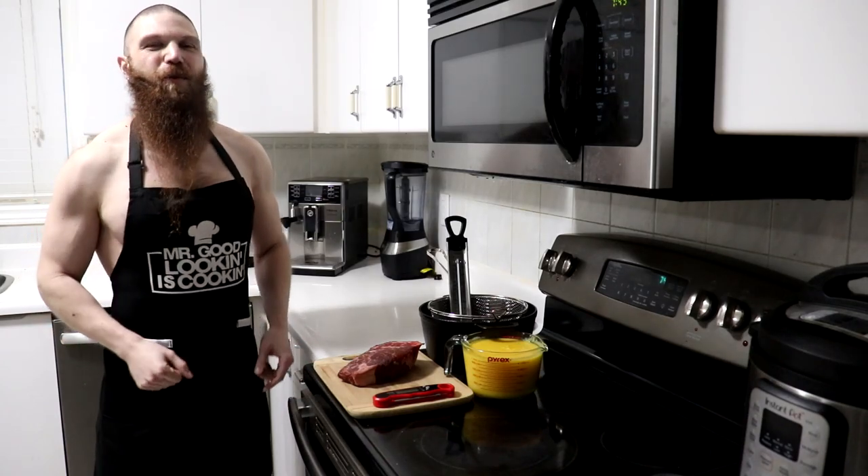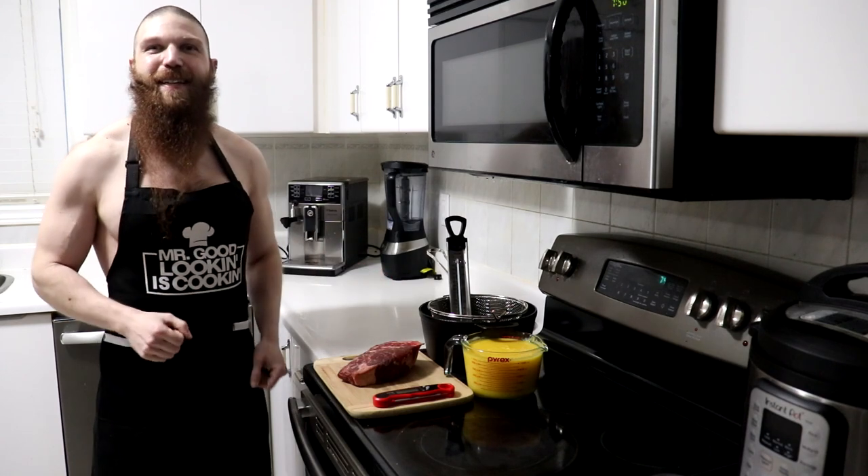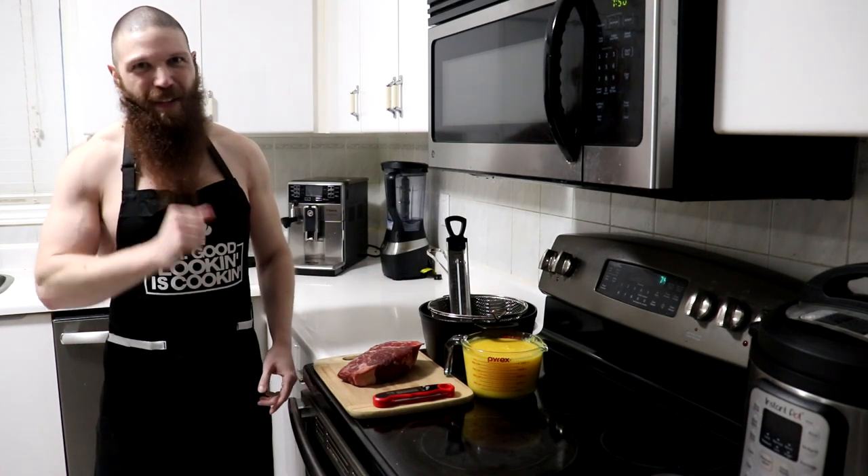Hey everyone, thanks for tuning in and welcome back to another episode of Carnivore Kitchen. Stephen here with Team UFORC and today we're going to be deep frying some steak in ghee. So if you love ghee and you love steak, stay tuned.